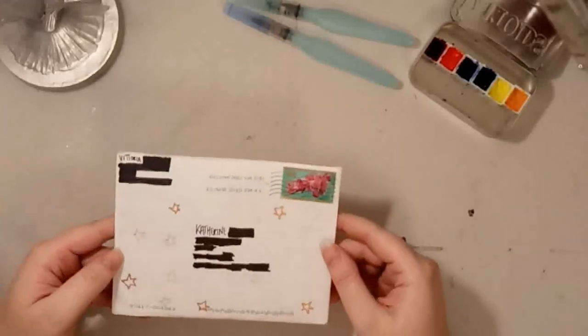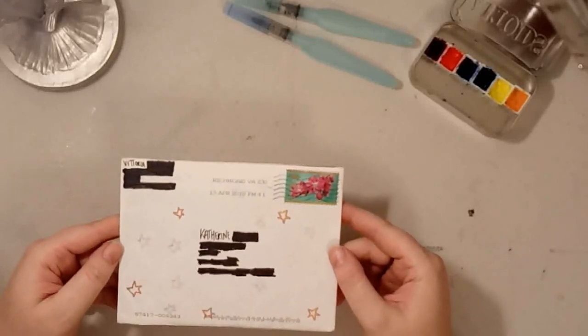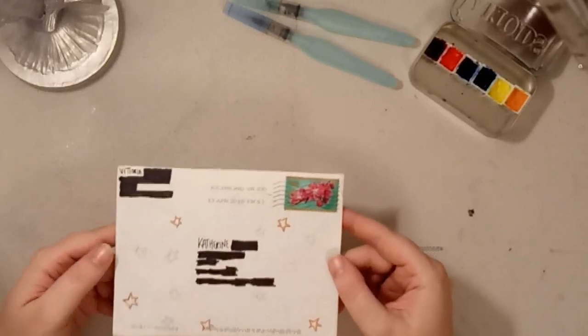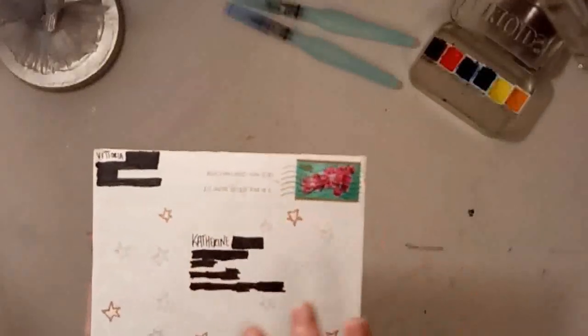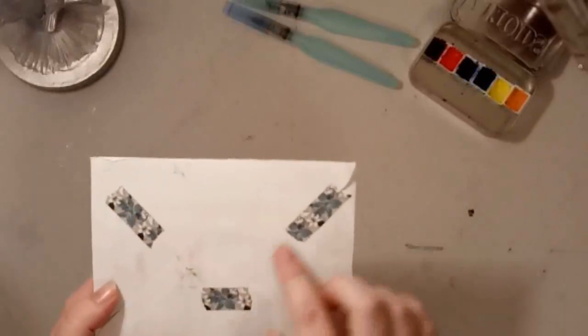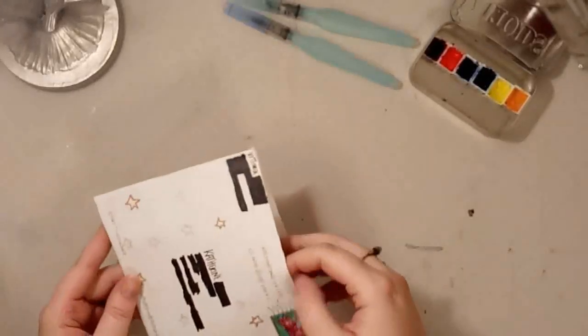First of all, I want to say I love the envelope. As soon as I saw it, my heart felt happy. It's got little stars all over and a beautiful stamp too, and some really pretty washi tape holding it in the back. So just the envelope alone is a special thing. Alright, I'm gonna get into it!